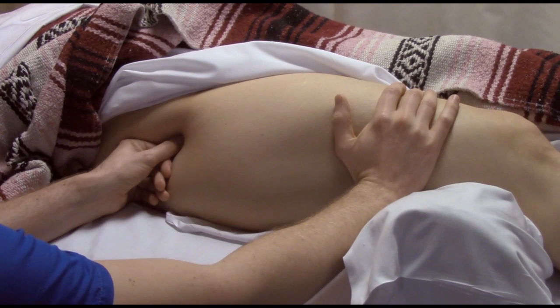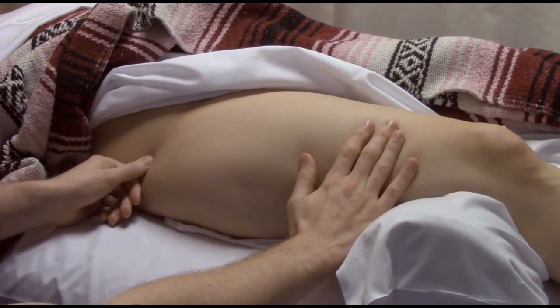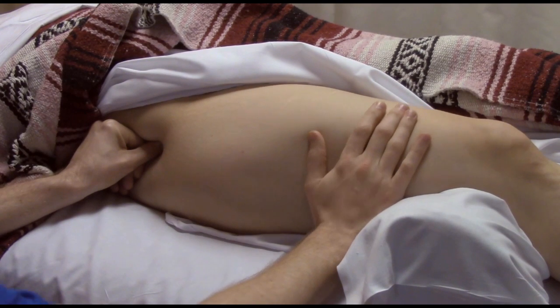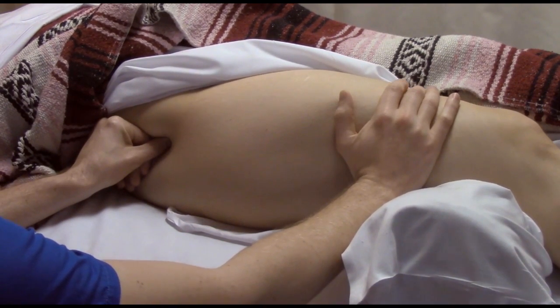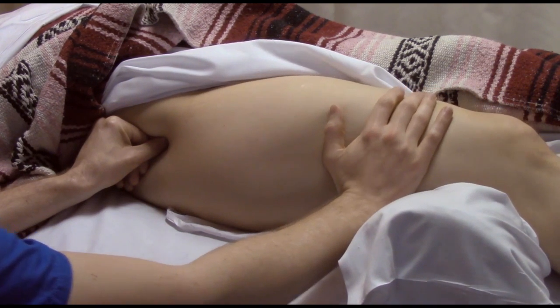Give her just a moment to take that in and respond. When I feel her start to melt and relax, let out and move on to the next position, melting into gluteus medius, opening it up a little bit, and releasing.